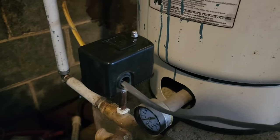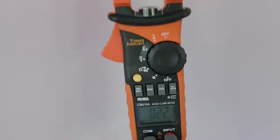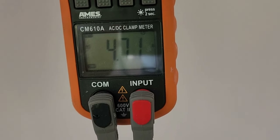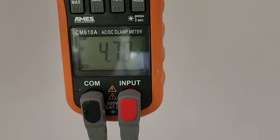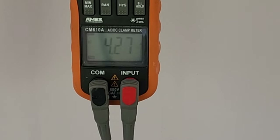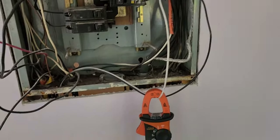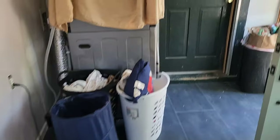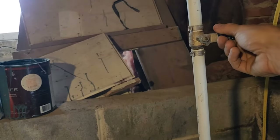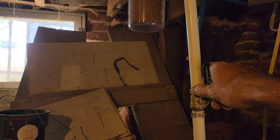Now that we have the new pressure switch installed, let's turn the breaker on and do another electrical test to make sure the pump is operating correctly. The pump is pulling 4.7 amps. We're going to sit here and watch it and wait until the pump kicks off — it should go from 4.7 and drop down to zero. The amp draw is slowly climbing as the pressure increases — and there it drops to zero. The system is pressurized at 60 PSI. Everything's good to go.